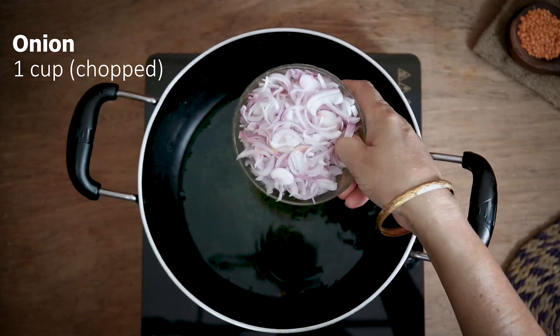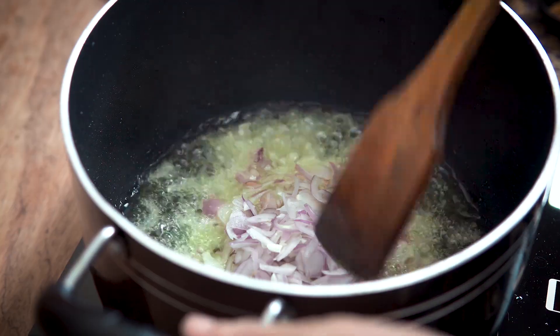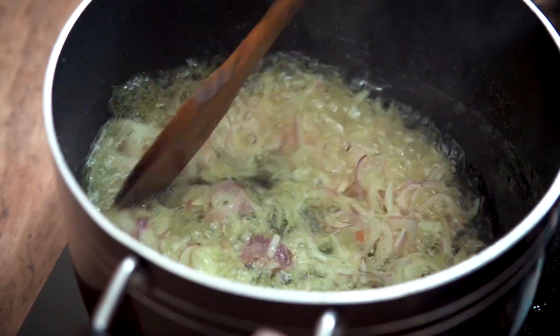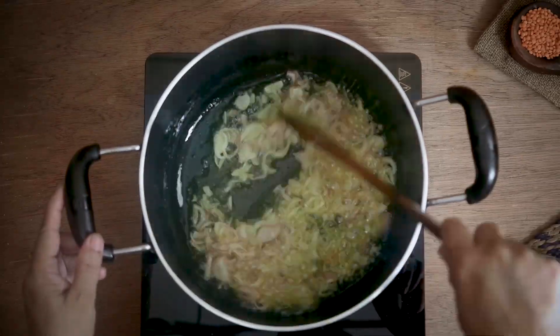I will add the onion after blessing. I will add the onion with a little oil. I will add the onion to the onion.